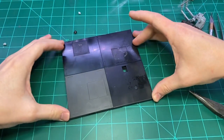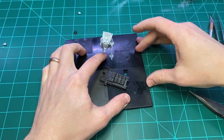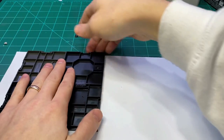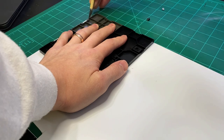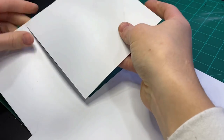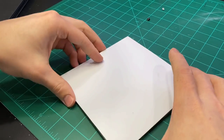For the base, I glued together four old model stands — they happened to be just the right size. Then I cut out a piece of styrene to go on top, which creates a nice consistent surface. I did almost cut my finger while doing this, so as a piece of advice: if you ever notice that you're about to cut your finger, stop and move your finger.